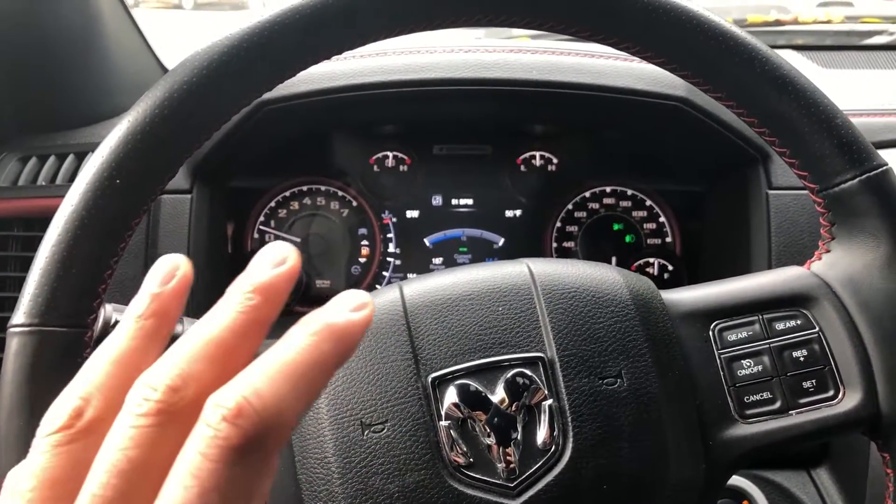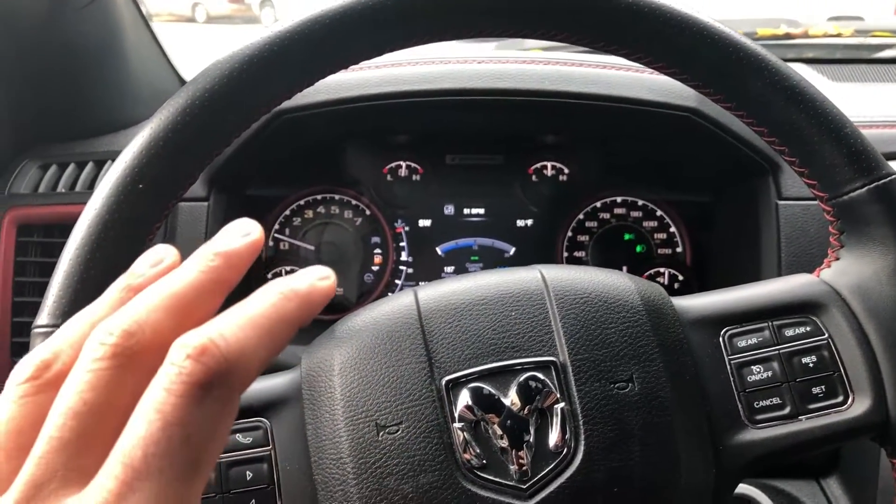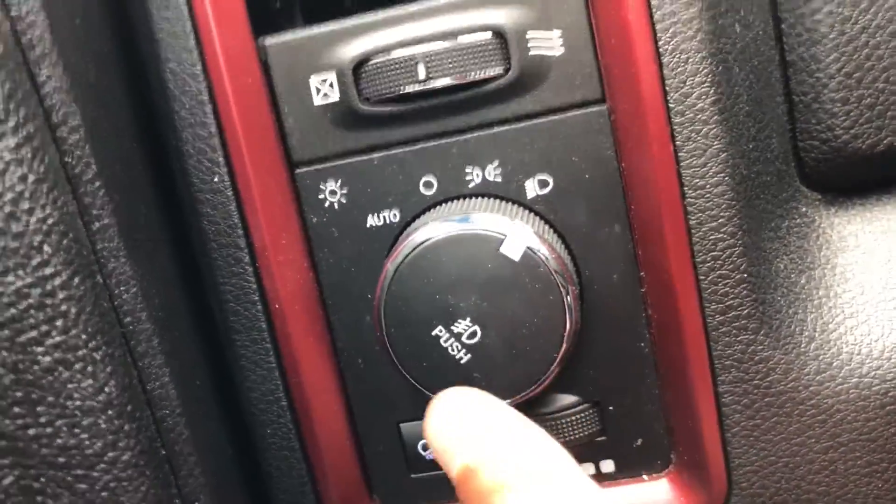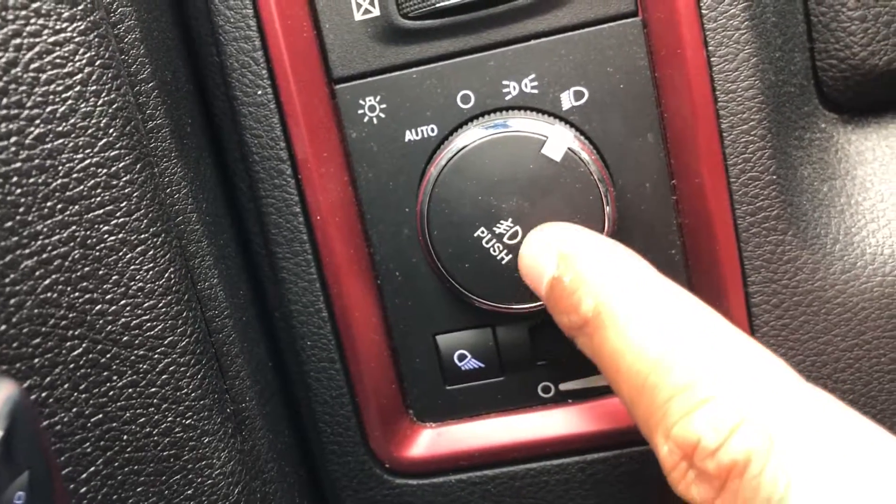Today I'm going to show you how to turn on and off the fog lamps. I'm sitting in the driver's side part of the vehicle, and I'm going to look to the left-hand side — here is the fog lamp option right here.